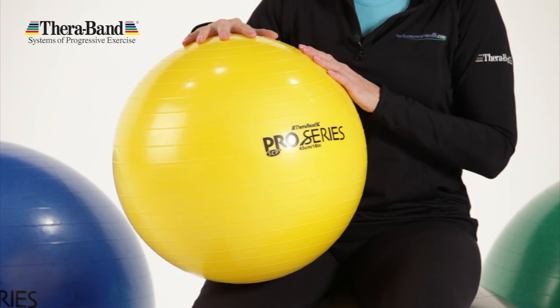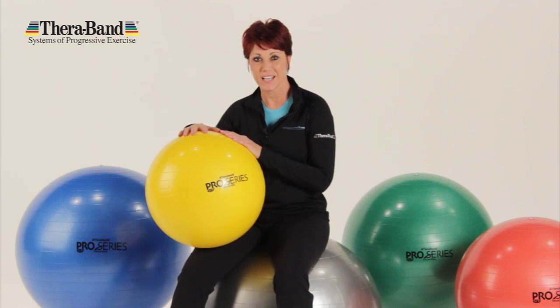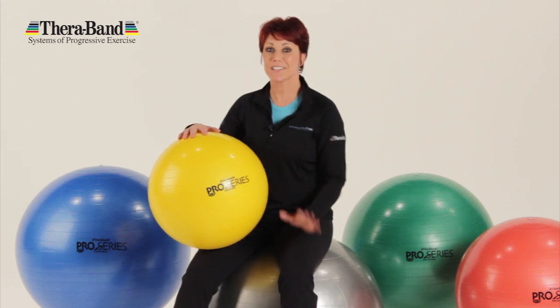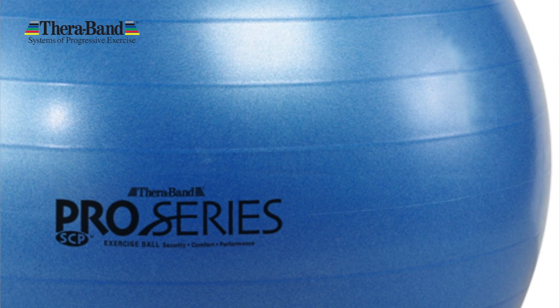The ball's responsive surface design provides improved stability at all points of body contact and enhances performance. It's simply the most comfortable exercise ball that you'll ever sit on. It's also the best one you'll ever grip, thanks to the built-in ridges and an outstanding texture that doesn't feel like plastic.